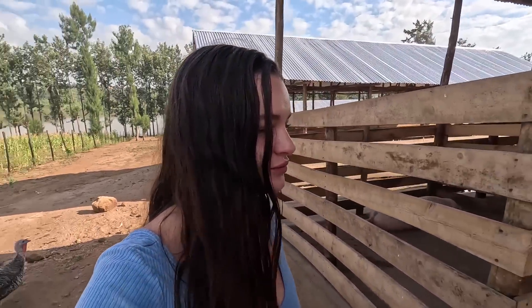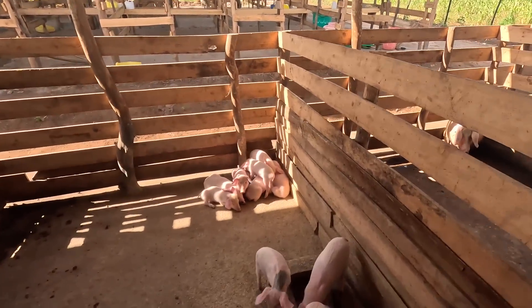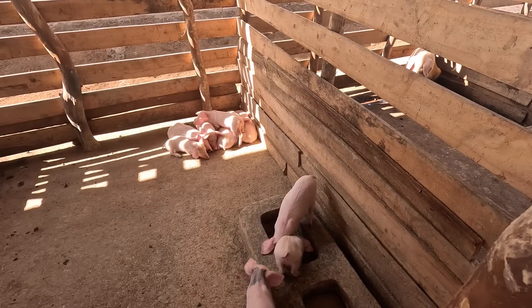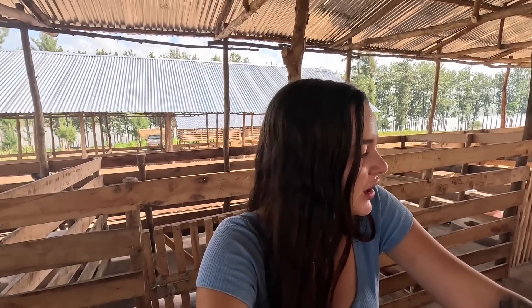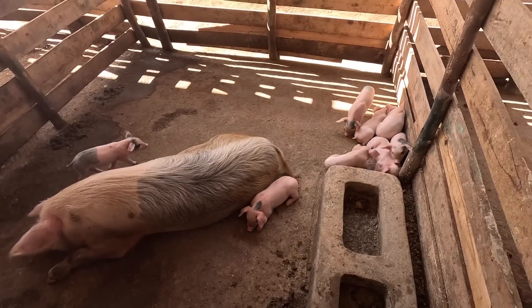We've had so much action with the pigs lately — oh, here are our little turkeys! We've had so much action with the pigs that I'd show you what's going on. Here we have some of our piglets — about 10 here — from the first two births. These guys are about a month old. We separate them during the day and then they go and feed from their mothers a few times a day and we bring them back, just because when they stay with their mothers and we feed them, the mothers don't eat and they start losing weight. This way they also learn to feed on their own.